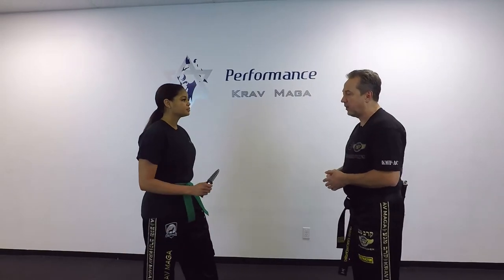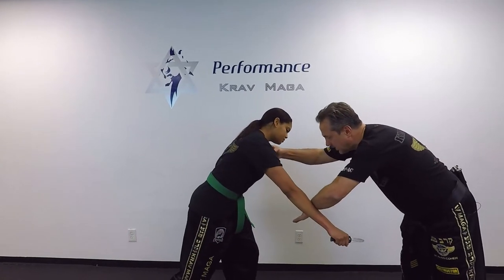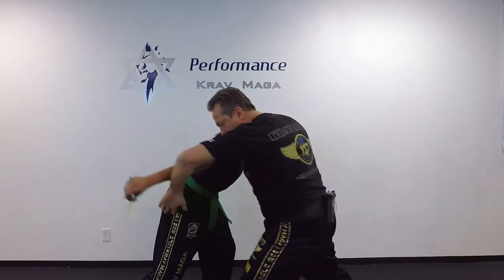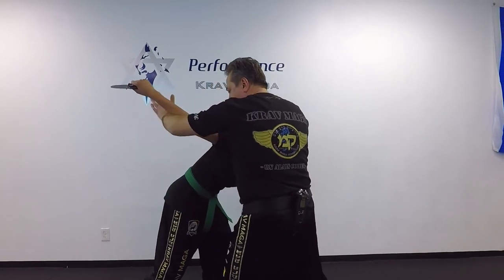So Daniel is going to attack me with the knife and from this position she attacks. I defend with 360 defense, punch. I block and from here I'm going to push her arm all the way back. From here I control.